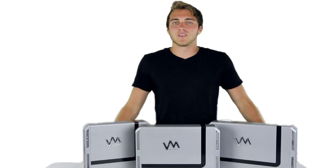Each of these amplifiers comes with a 1-year manufacturer warranty. VM Audio, the passion of sound.